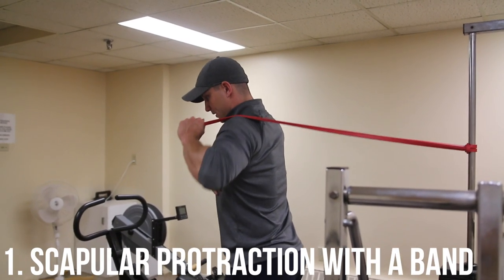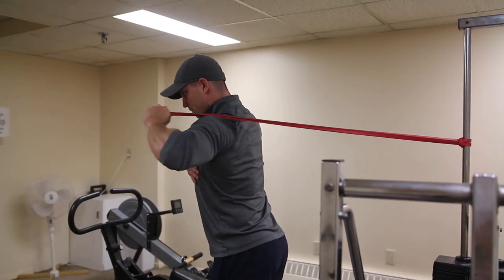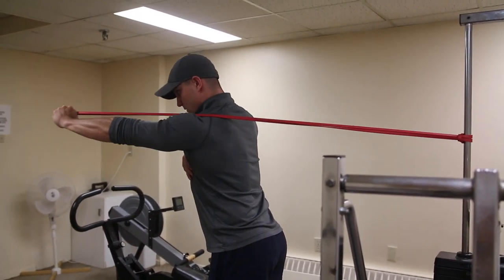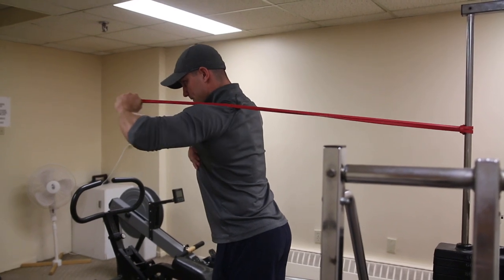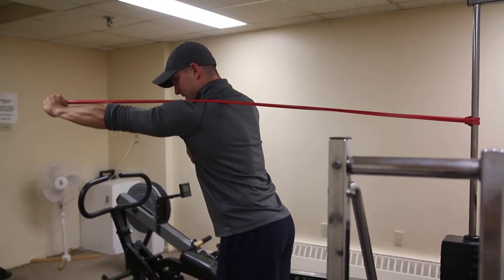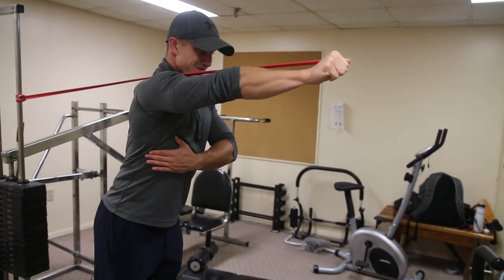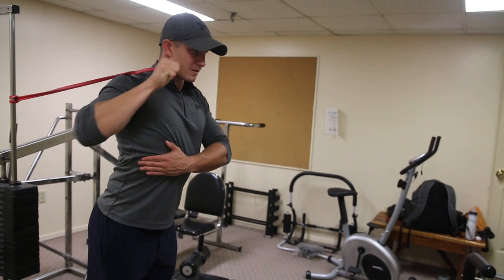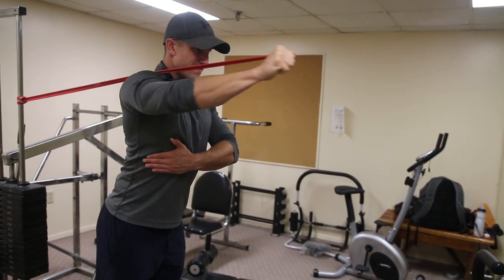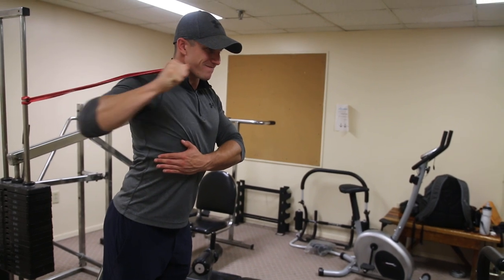Exercise number one: scapular protraction with a band. For setup, you want to set the band just below shoulder level. This exercise works the serratus anterior muscle as well as other stabilizing muscles in the shoulder. Your goal is to push your arm forward and slightly upward as far as possible, extending all the way through the shoulder blades on every rep. Generally, aim for about 12 to 15 reps for three sets.